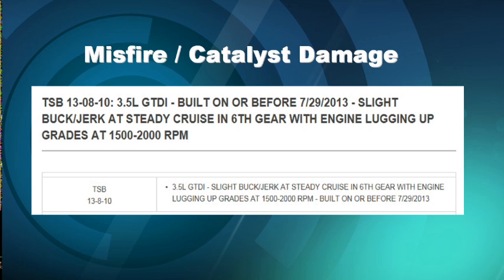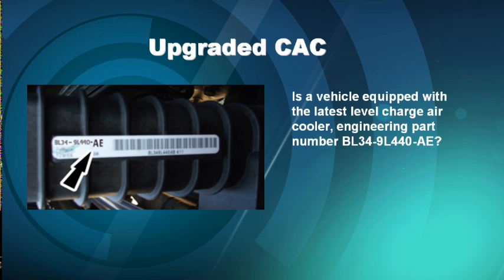The cure that we want to look at here from Ford: the first thing you want to check is does this have the latest upgraded charge air cooler? As you can see, it's got a part number, but you'll know right away because it ends in alpha AE.